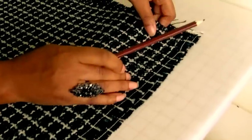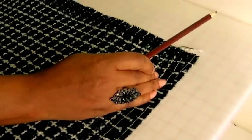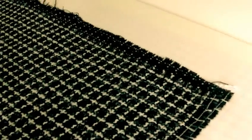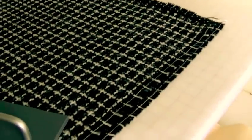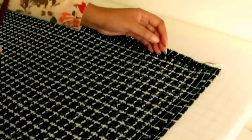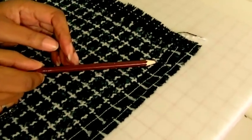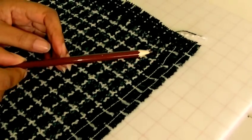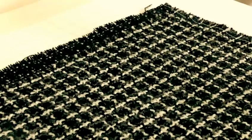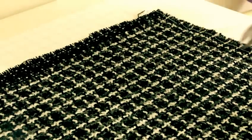You may think all you need to do is pull it and make sure it's lined up, and then think you've got a true grain lengthwise and crosswise — but no, that isn't the case. The trick to find the true grain is to snip into the selvage and a little bit into the fabric, and then remove the weft thread. That's what I'm going to show you next.